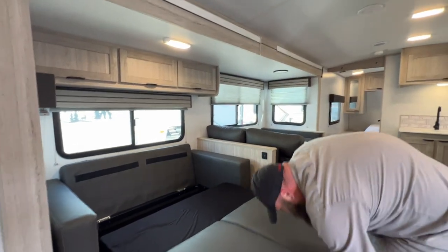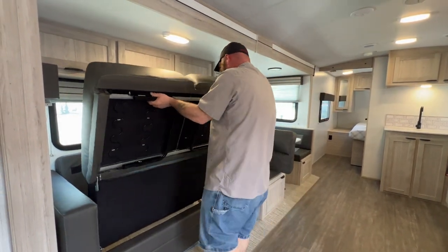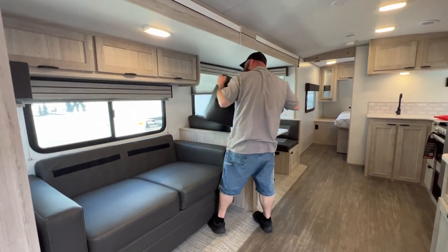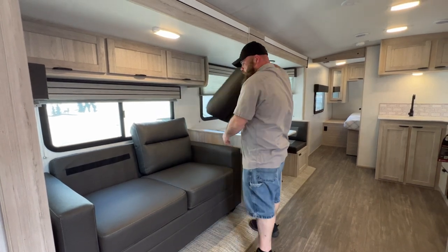Not like the 1980s and 90s-style hideaway beds that weigh like 3,000 pounds, are super hard to unfold, and have plenty of springs to pinch your hands.